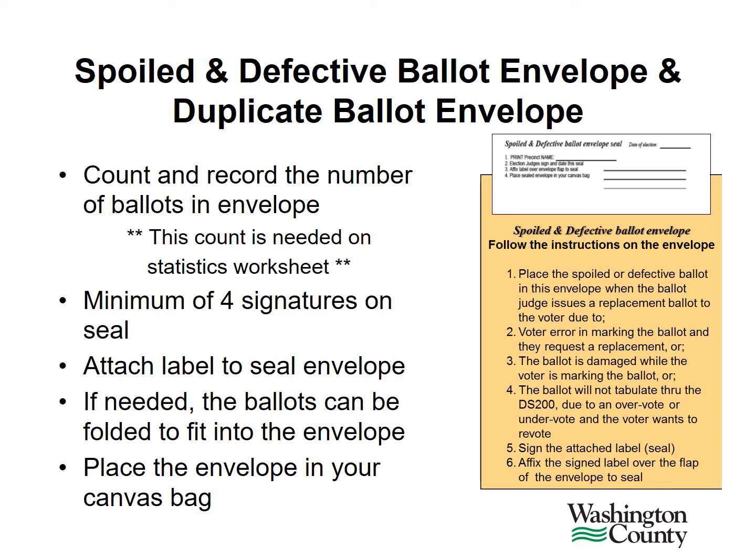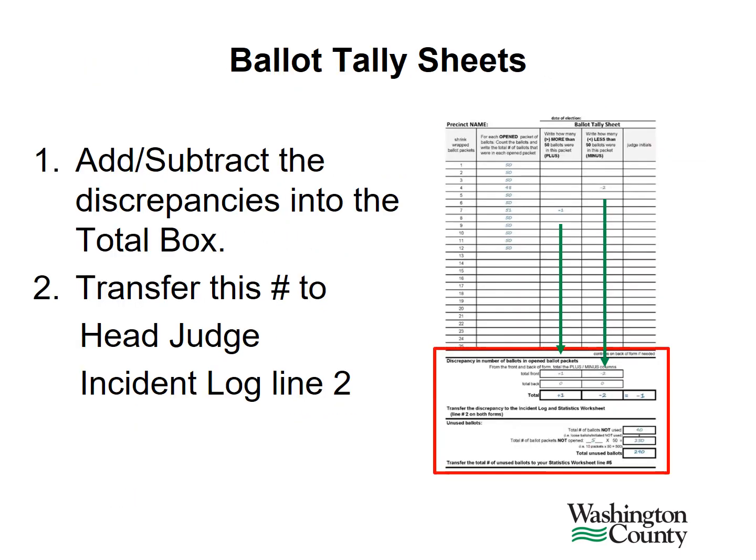If you do not use the envelope, leave it in your ballot and demonstration judge folder. At the end of the night, add or subtract the discrepancies into the total box. Then, transfer this number to the head judge incident log on line 2.